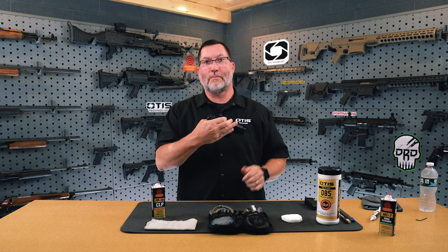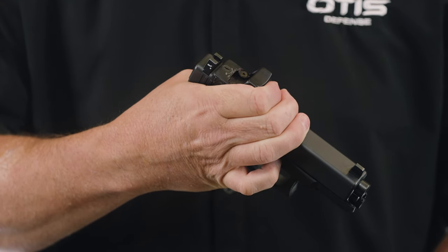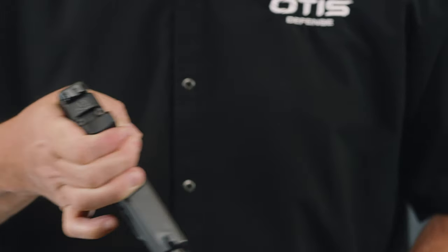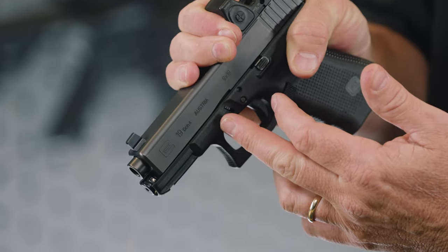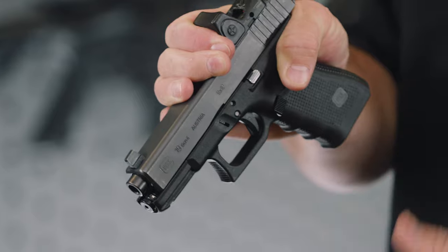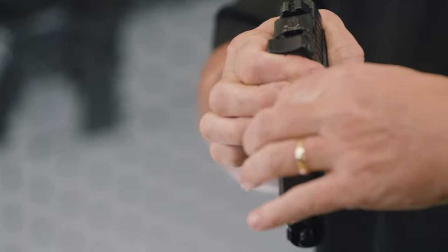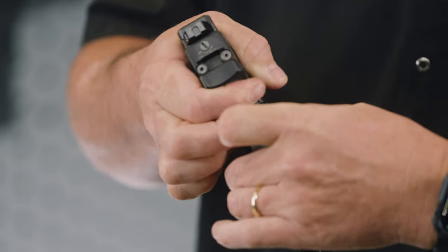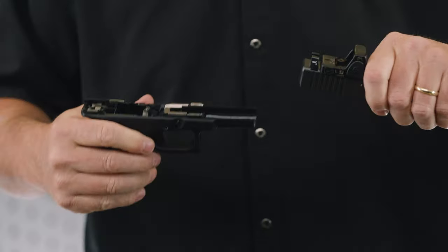To disassemble, place four fingers on top of the frame — it does not matter which hand you use. Pull back approximately one-tenth of an inch on the frame, then simultaneously press down on both slide catch levers located on both sides of the weapon, using the index finger and thumb of your opposing hand. You will then be able to slide the slide right off of the frame.